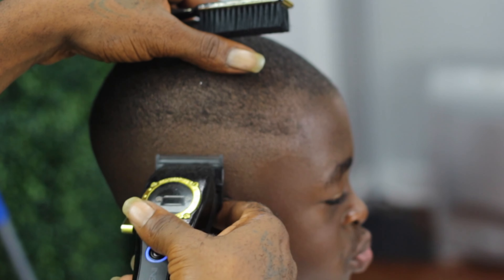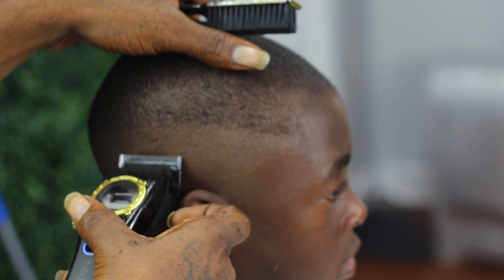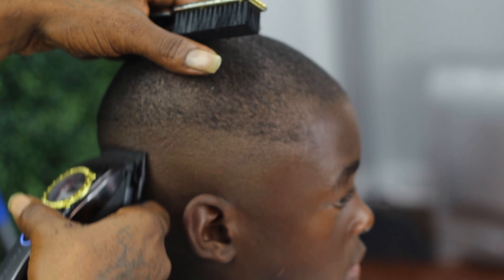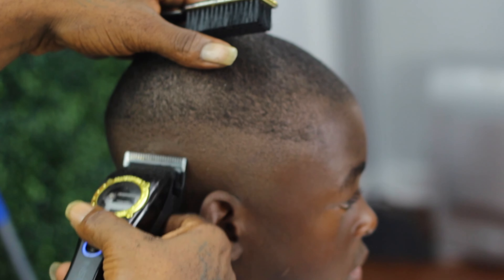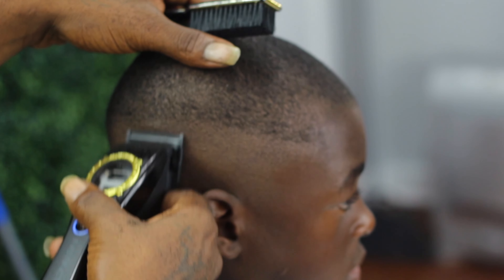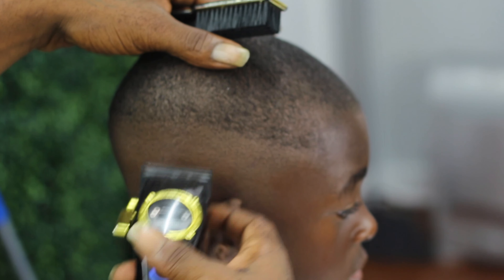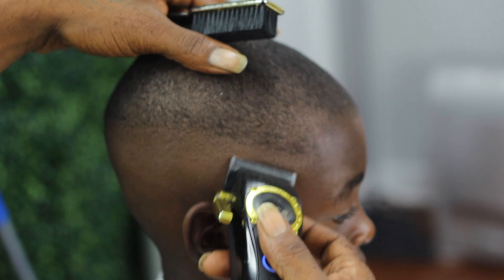You notice I have my left thumb and I'm pulling up the scalp because I'm trying to make room for fading with my clippers. If I wasn't stretching the skin, the fade would not take effect the way I want it to. So make sure you stretch the skin so you can define your fade.